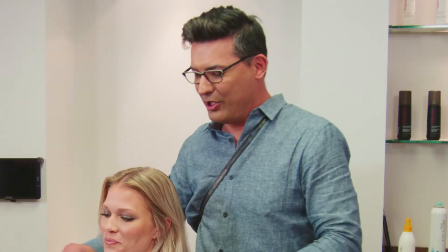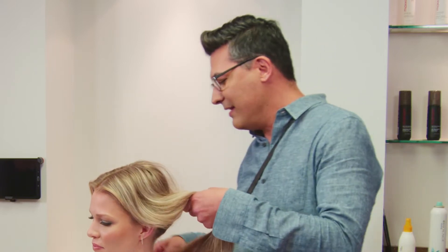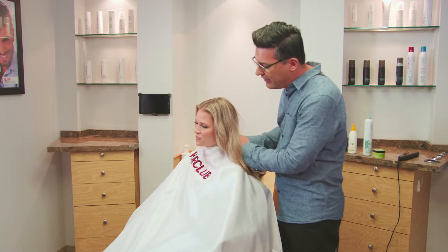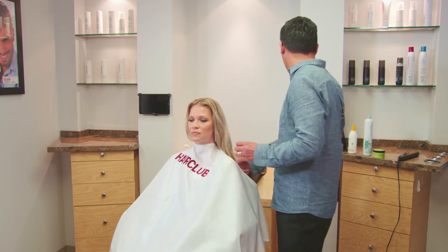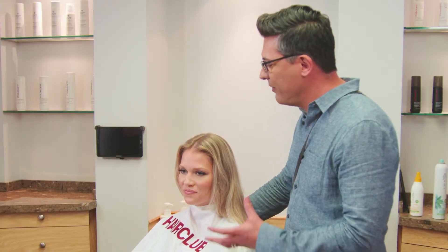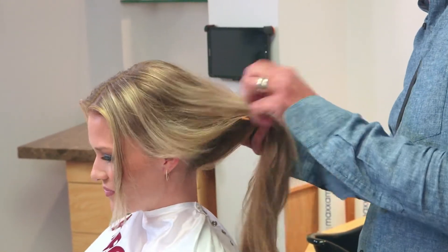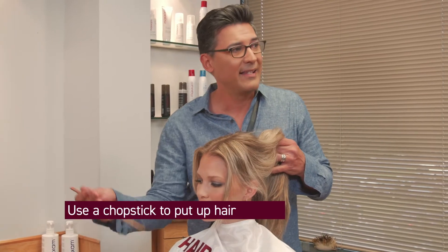So one of the things Sarah and I were talking about earlier is, you're here in South Florida, and one of the things that I think is really important — we were talking about how to properly flat iron hair. Because you have a lot of humidity here, and you want to keep hair really sleek, but also with some texture and body. But you're also sometimes worried that the hair could be frizzy, right? Right, and also to protect it from the heat of a heat element. So the first thing we're going to do is use a chopstick to put up hair instead of clips.